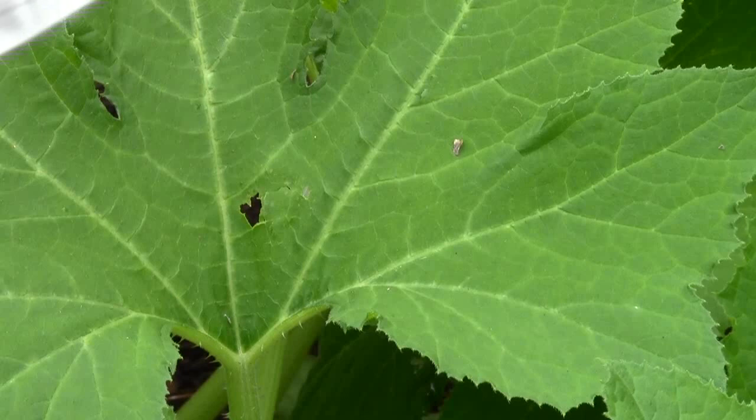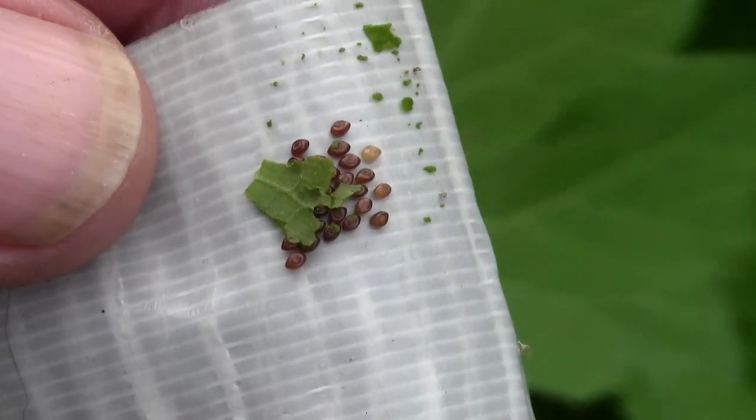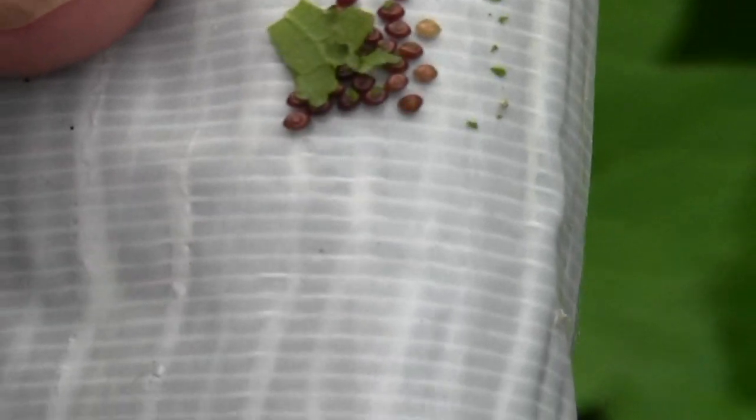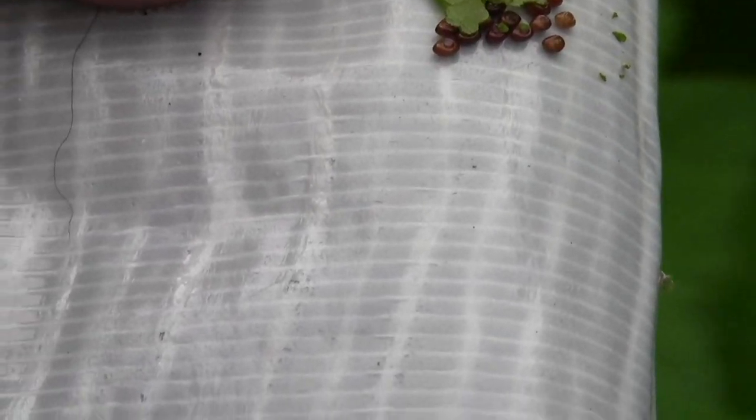I'll back this thing up a little bit and there they are. Once you get them all and you get it covered, just fold it over itself and it seals them, and then I just throw it in the trash can. If you want to, you can put it in a zip lock bag, but it's not necessary — you've caught them.